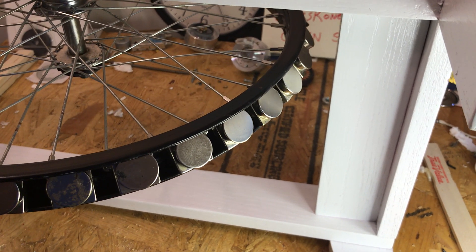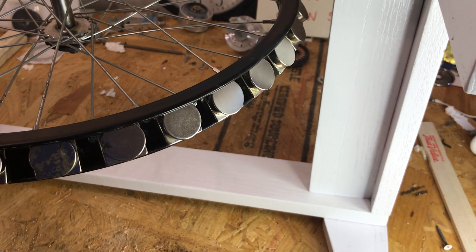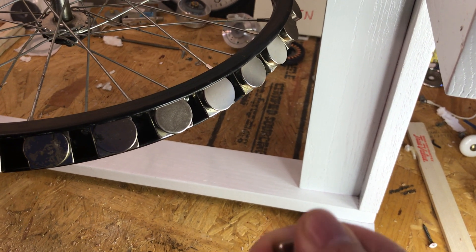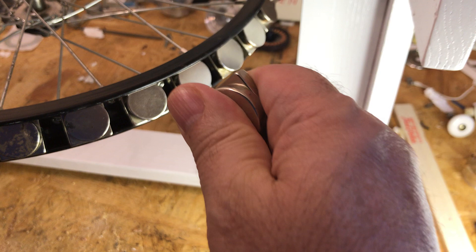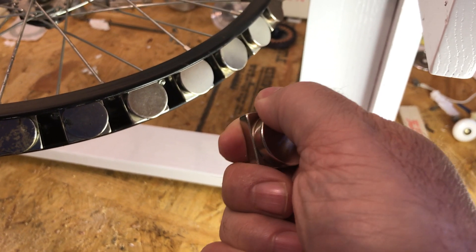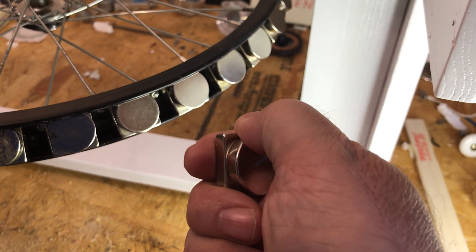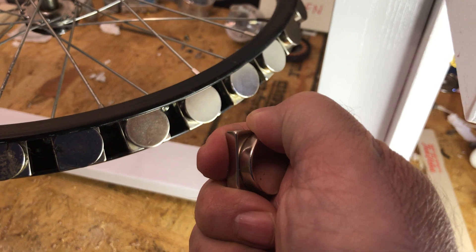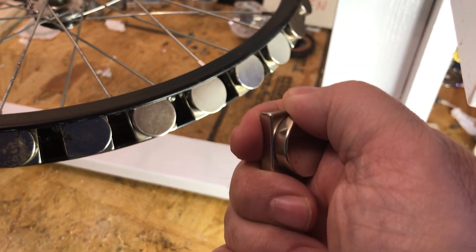Hi there. I want to demonstrate an alternate way — not my original idea, others are doing it on the web — where this magnet, which becomes a stator, spins. I think the ones on the web where they're spinning, I don't have a lot of trust in those. I won't get into why, but the principle is indeed sound.